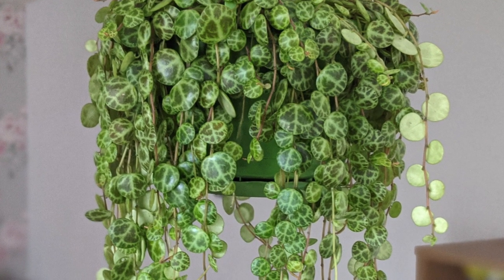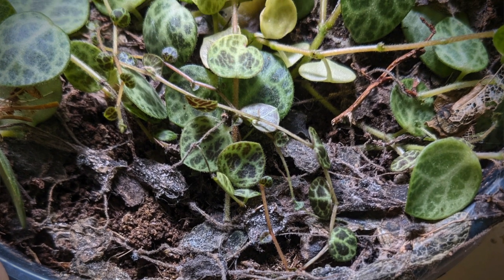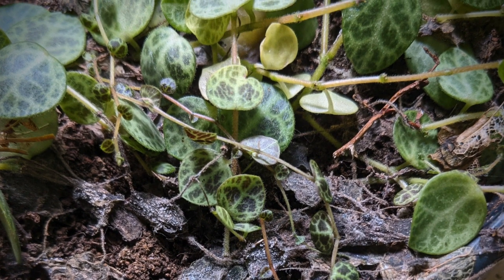I know from first-hand experience that growing Peperomia prostrata can be problematic. Everything's going well until one day it just melts and turns into this. This has happened to me on quite a few occasions and it's incredibly disheartening, but by the end of this video you're going to see just how easy it is to propagate it, so this will never happen to you again.